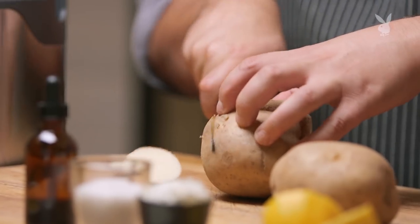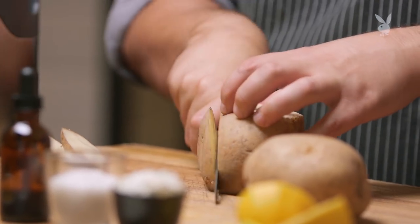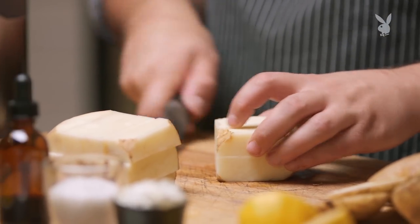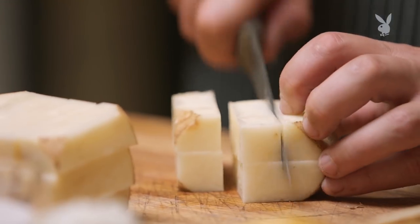These are Kenny Becks actually. I prefer to use Kenny Becks. Obviously chips are cut thick — they're not french fries, they're chips. So I tend to go for about three to three and a half inches with a kind of half-inch square.